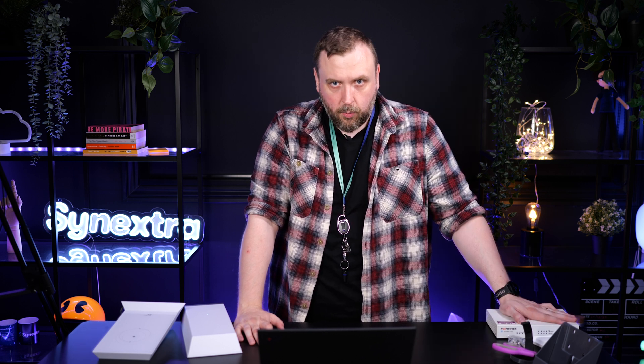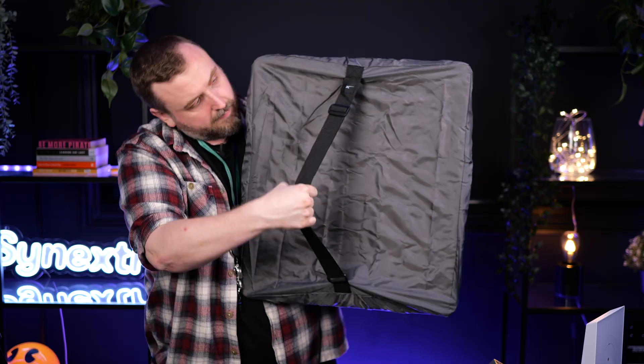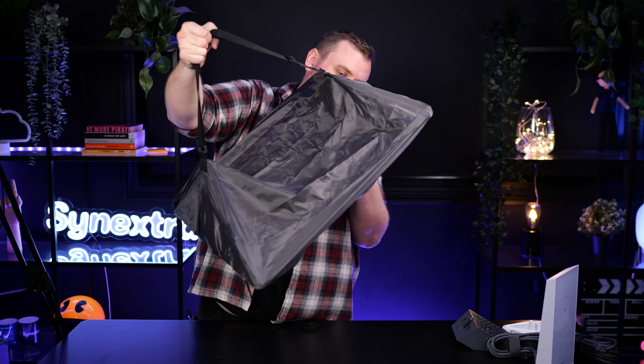Our next steps are to connect it to a firewall, lock down security, and then get it installed and operating as a long-term backup solution. Thank you very much. And look — it's got a carry case with an actual shoulder strap. I could pull that off.